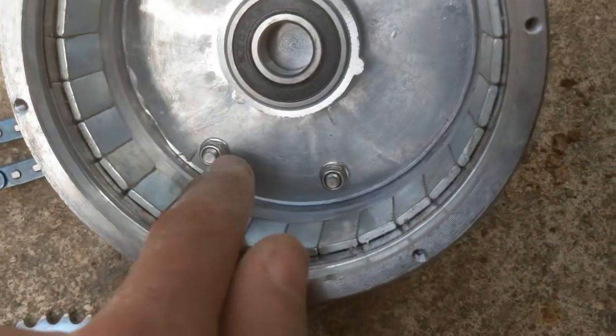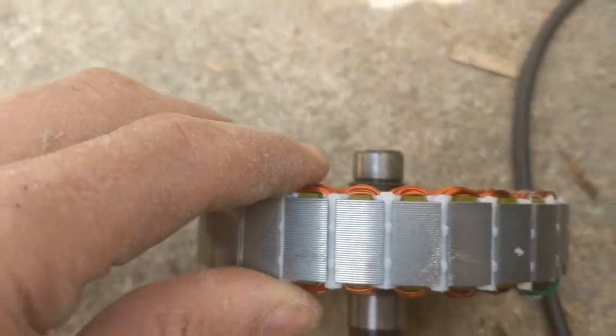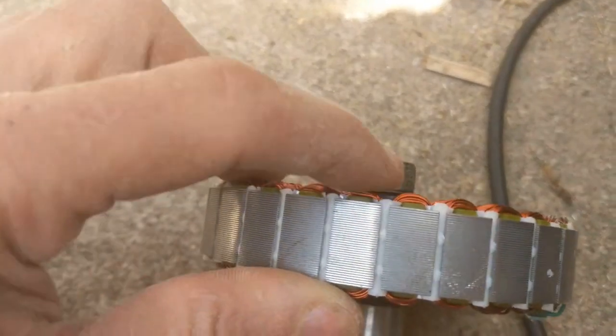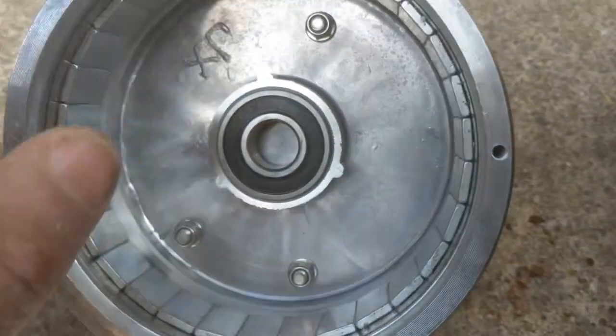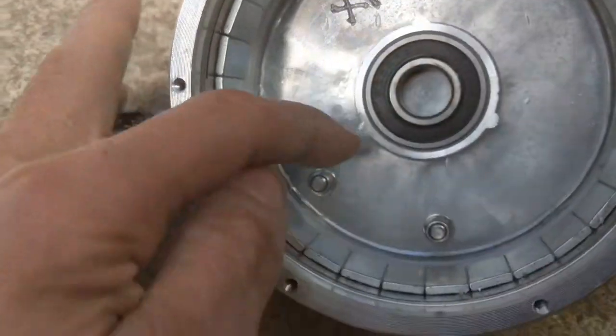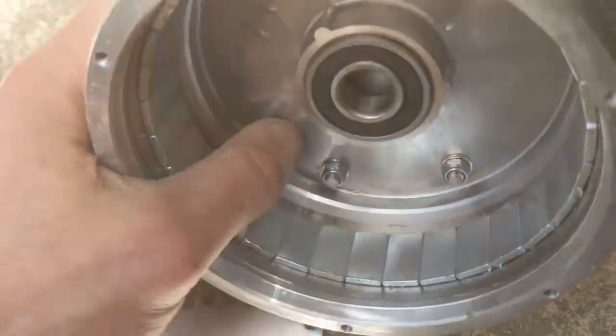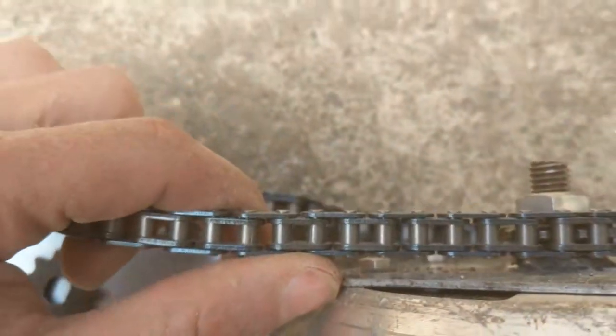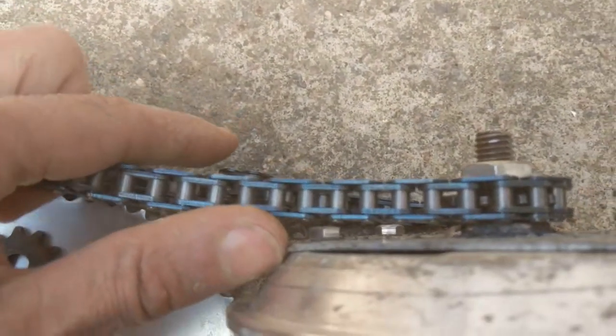This will not kill the stator — you can see where the bearings are sitting, that's exactly where the copper is, and the bearing here is way above. But the nuts might touch the chain, so I will replace them.